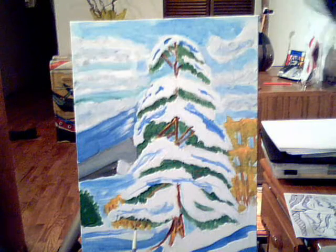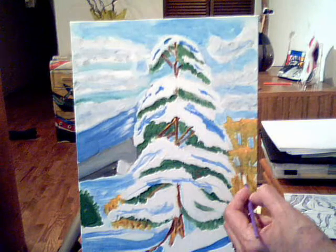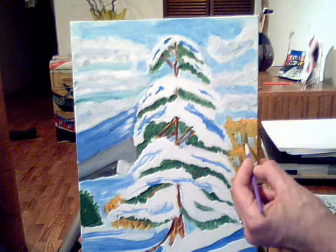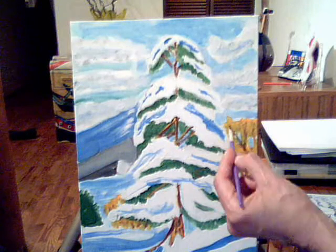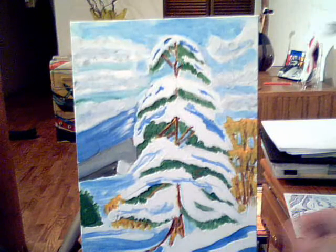Let's see where I want more darks through here. I also kind of want to add more darks back here for this tree, just so I see some more value — it just looks plain. So I'm going to add more value to this tree in the back.